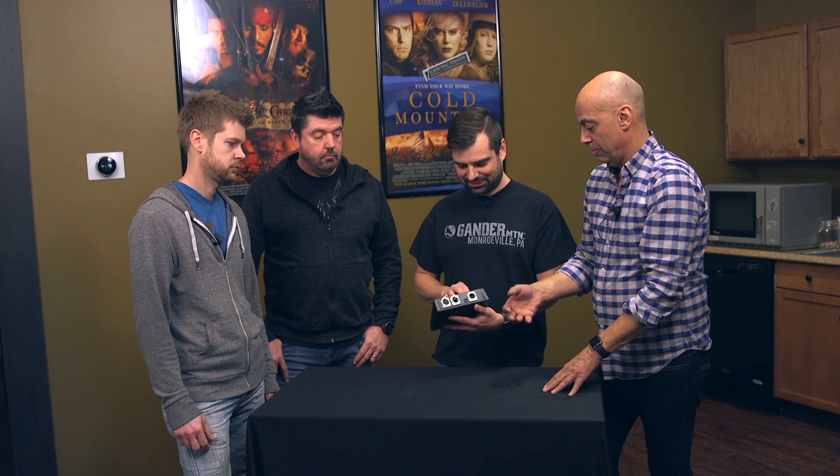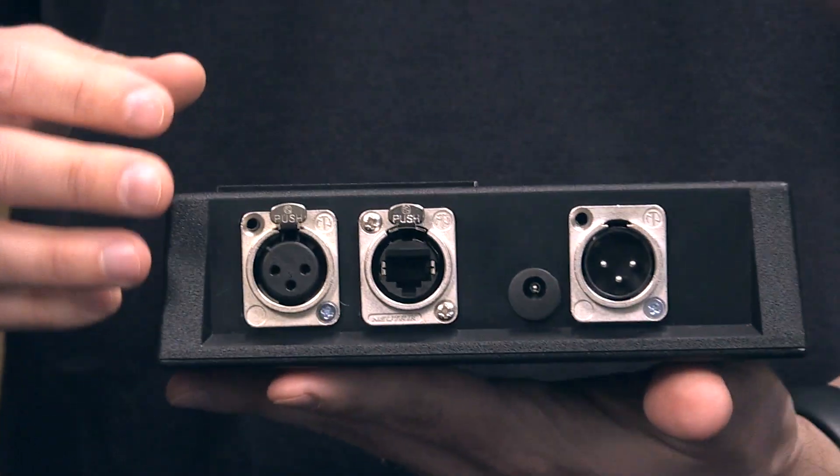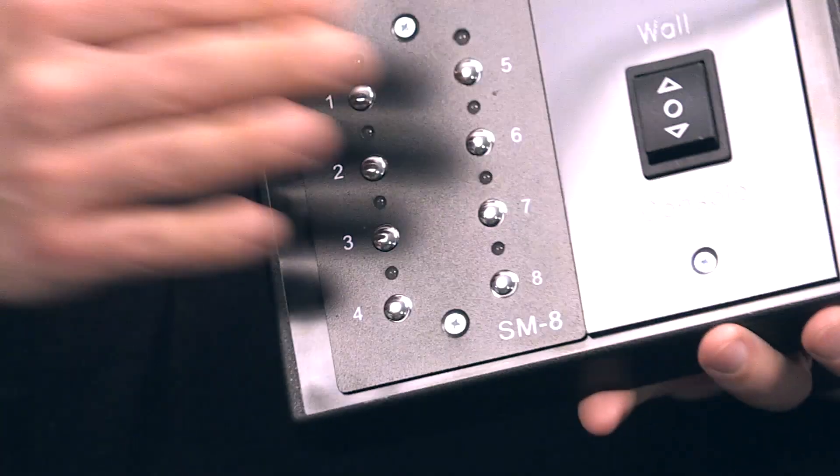On the back, you've got DMX in and out, and you've also got a Cat5 connection that you can link to the slave units. So you can have a bunch of different slave units all over the room connected to this one.